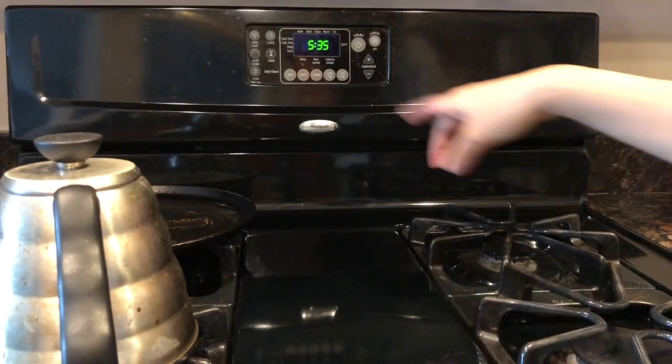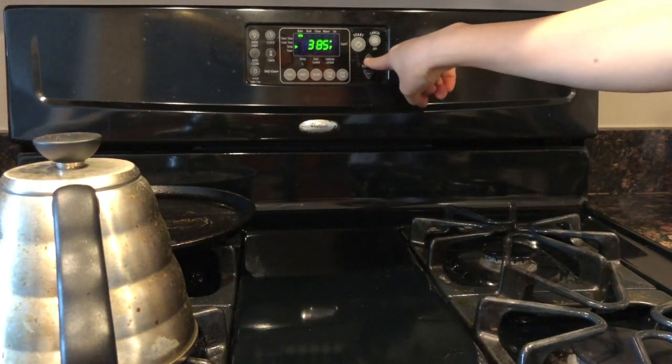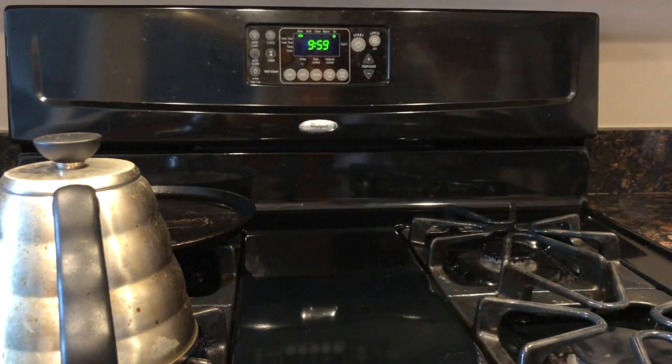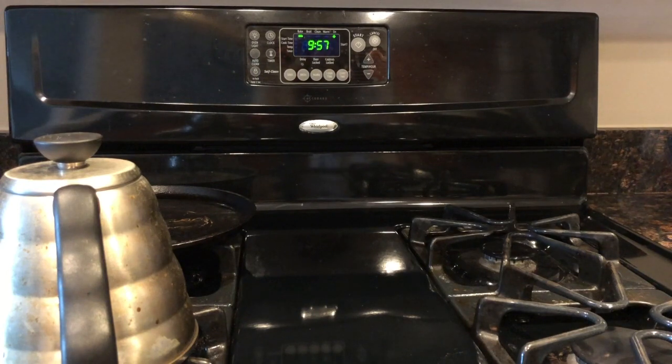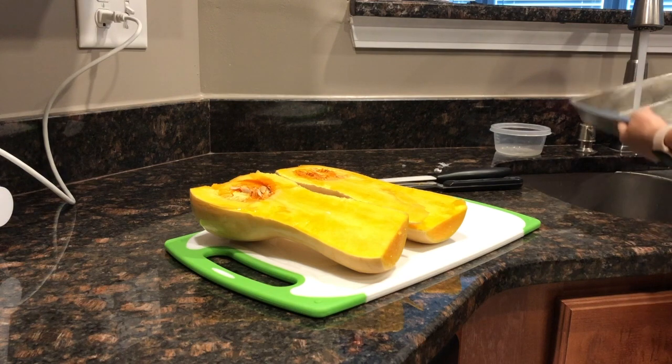You're supposed to set it to 400 degrees and then it's gonna warm up in 10 minutes. I'm gonna rinse this a little bit before I do that.